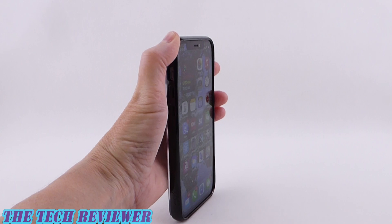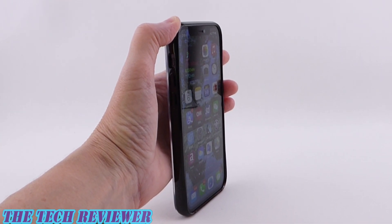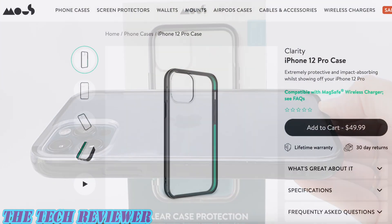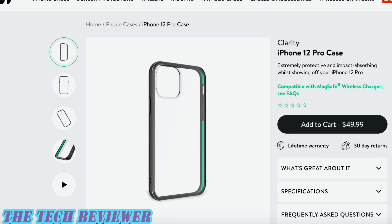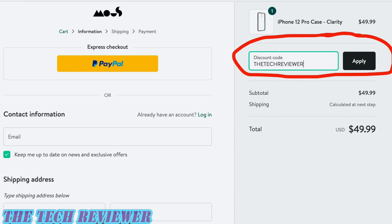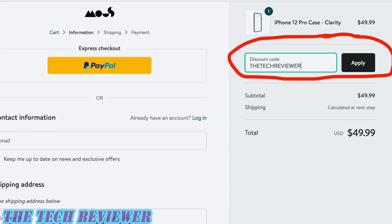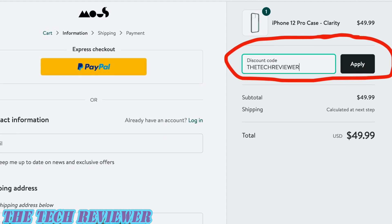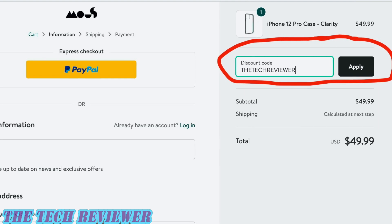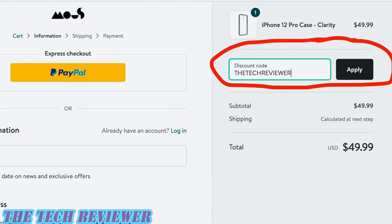Overall, definitely a case to consider if you're looking for a protective clear case for your iPhone 12 or 12 Pro. The Clarity is available directly from Mous and has an MSRP of $49.99. If you want to save 15% on your purchase, be sure to use the coupon code you'll find in the description below — it's currently 'thetechreviewer' with no spaces, but if it's been a while since this video was published, you might want to double-check the description box, because coupon codes sometimes change over time.